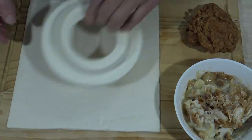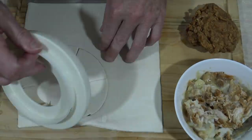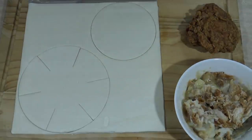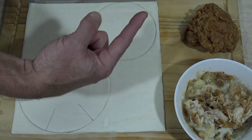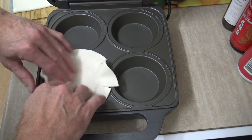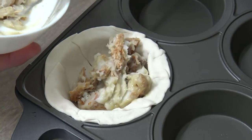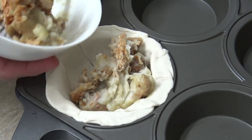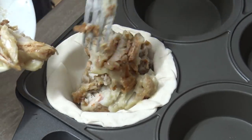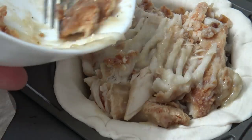Now just grab our defrosted puff pastry sheet and cut our template out. Once that's done, it's time to go straight to the pie maker. Put our base in and add our filling — and don't forget that skin!